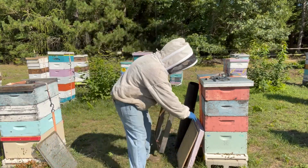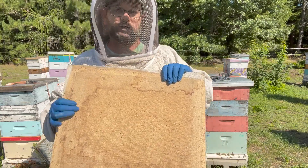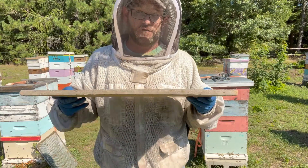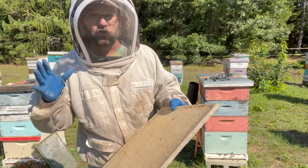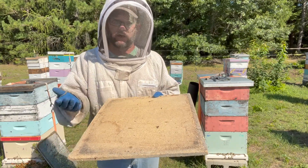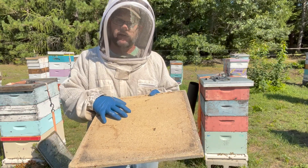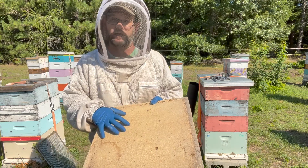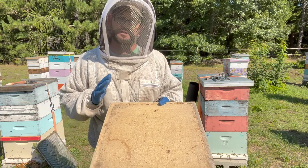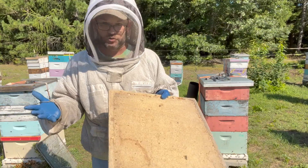The other thing you're going to need is a moisture board of some sort. You can purchase these from any major beekeeping supply company — make sure you're purchasing about two per colony because they will get saturated over time and you'll want to replace them during winter. You can also make these from a material called homosote, a sound-deadening material available from Menards, Lowe's, or Home Depot in four-by-eight sheets that you can cut down. Both work exactly the same — you just need to have a moisture board of some sort.